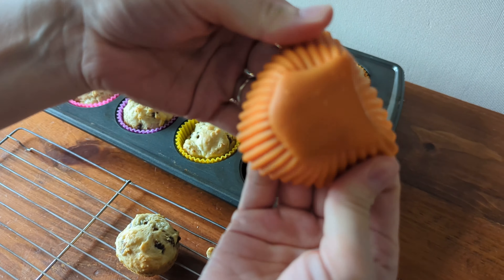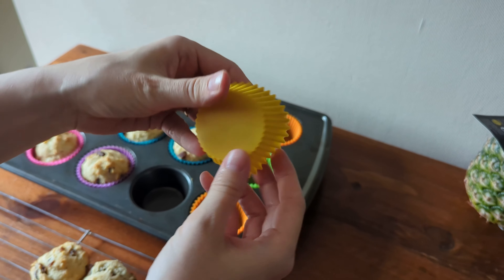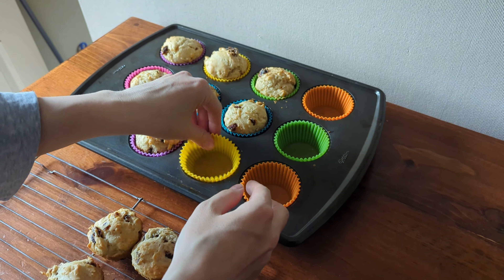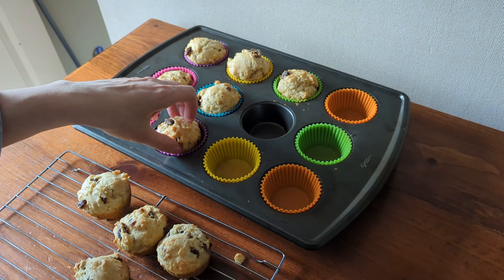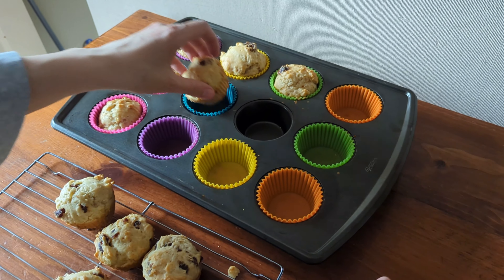So I was happy to find something that was reusable and washable, and they come in lots of fun colors which is nice. I love how you don't have to butter or grease these liners and the muffins just slide right out. As you can see here, that muffin slid right out and it left very little residue on the liner itself, so you can just go through when your muffins are baked and pop them onto a rack to cool.